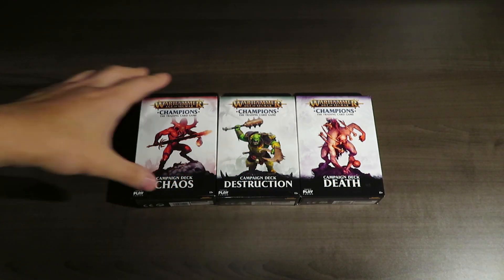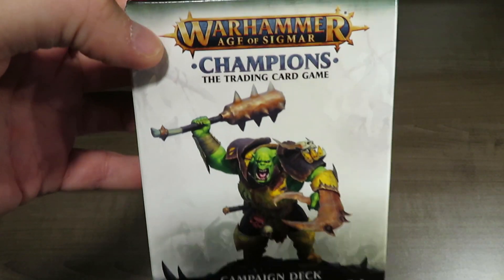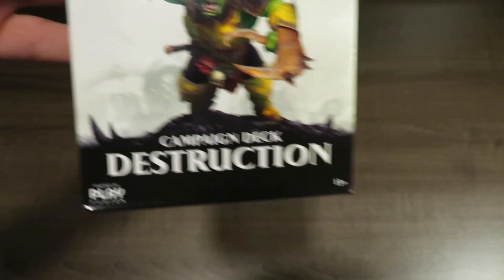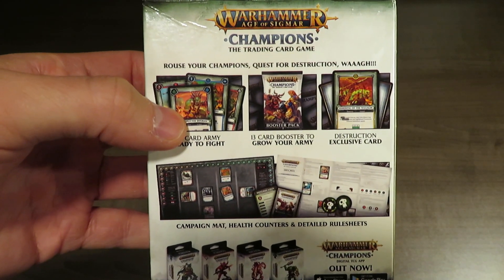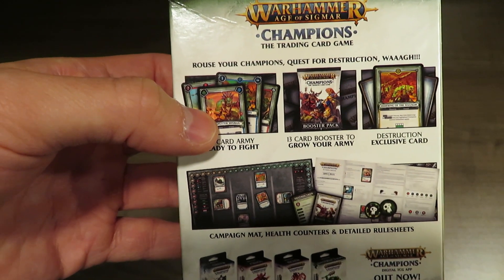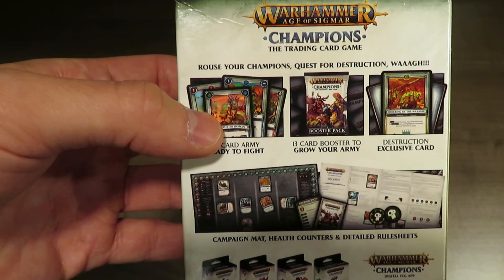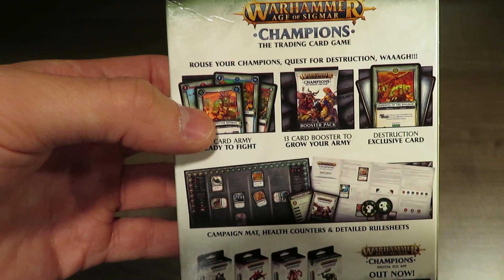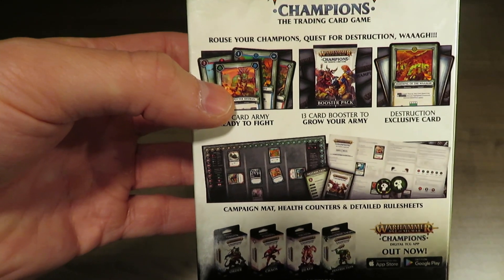Alright, so we've got the three boxes. Let's start with the Destruction one. Here's the outside of the box - extremely nice in terms of artwork. It's called a campaign deck. The idea behind it is you've got champions, blessings, minions and creatures. The cool mechanic of the game is you're not just tapping or rotating a card once, but fully rotating cards to almost complete quests that each champion can go on, which then unlock blessings that are underneath.